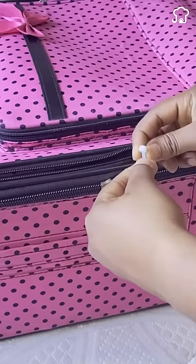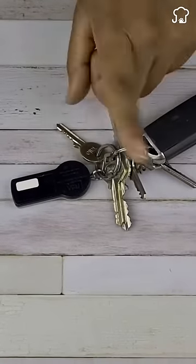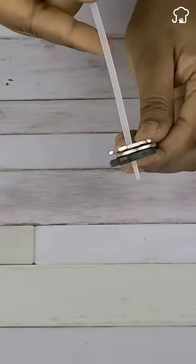4. You can reduce the number of keys you carry by making a portable keychain with only the most necessary ones.